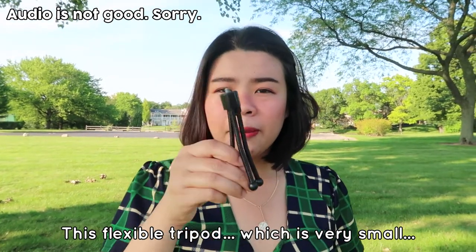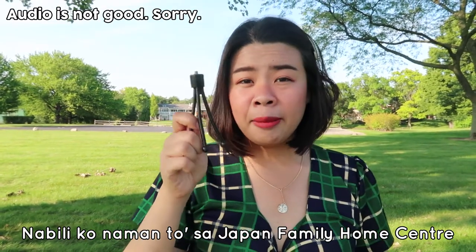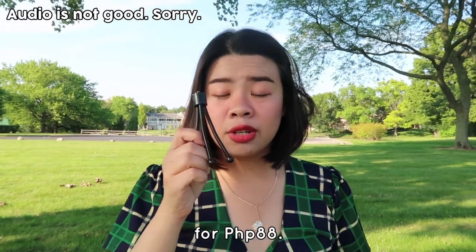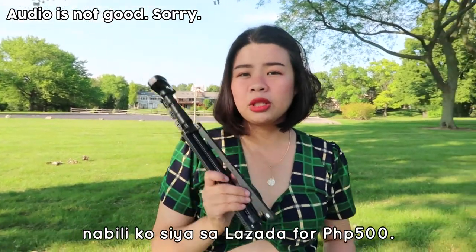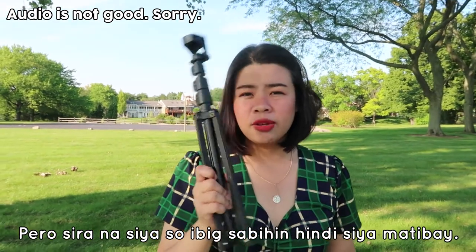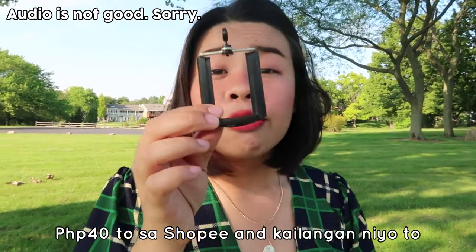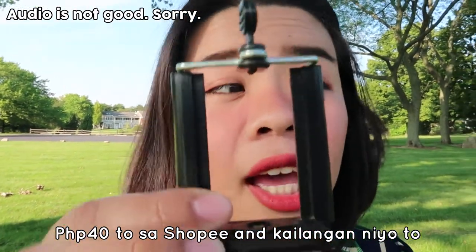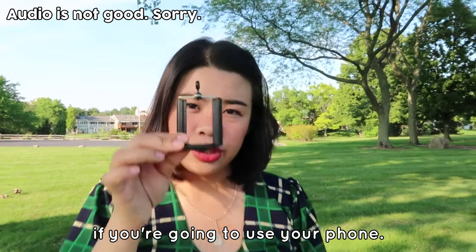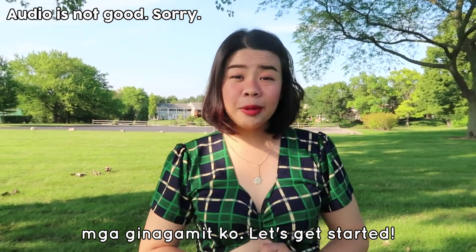This flexible tripod is very small — I bought it at Japan Home Center for 88 pesos. The bigger tripod I bought on Lazada for 500 pesos, but it's already broken, which means it's not very durable. Don't forget to use this phone mount — it's 40 pesos on Shopee, and you need it if you're going to use your phone.